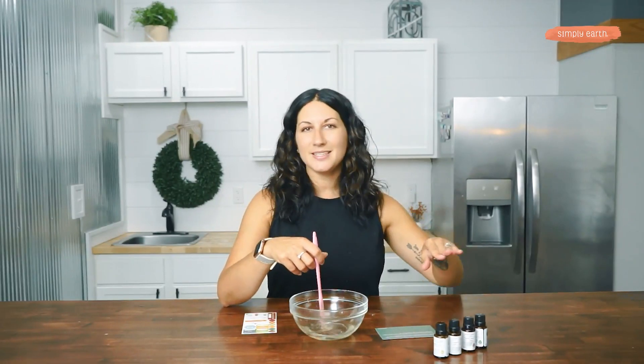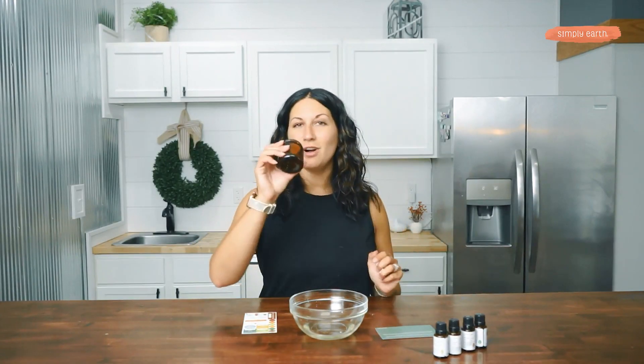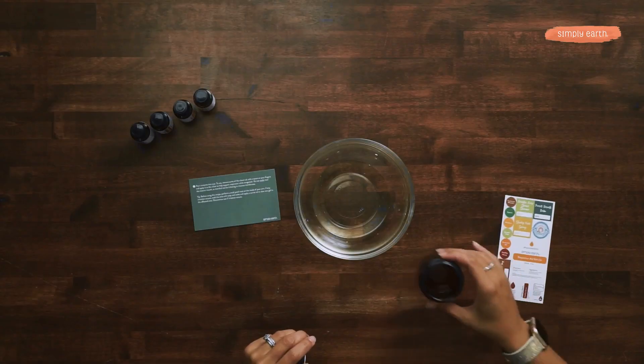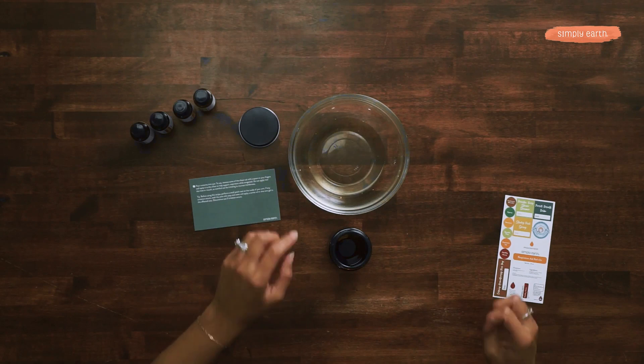Now that everything's mixed together, our last step is to add this to our glass jar. Just be careful during this step because the bowl may be hot — you don't want to burn your hands.